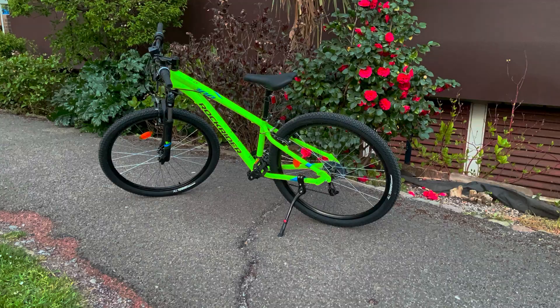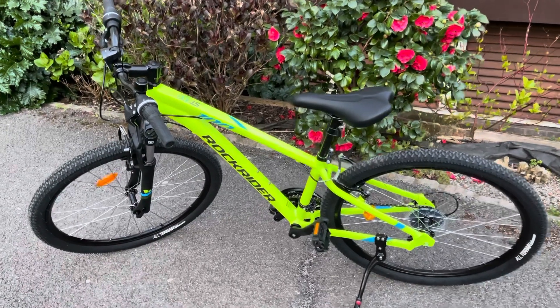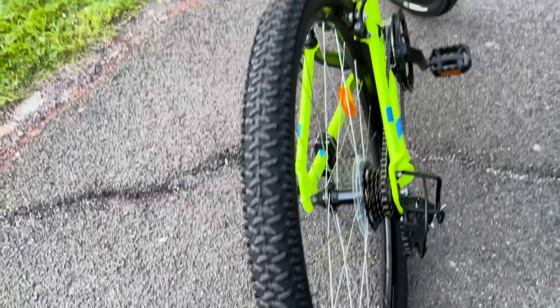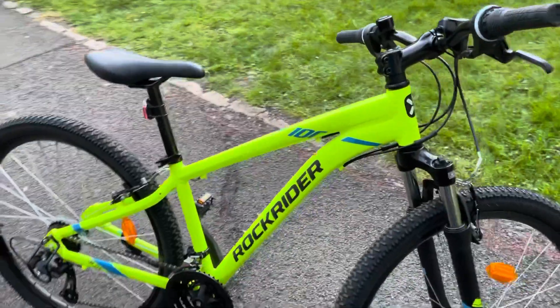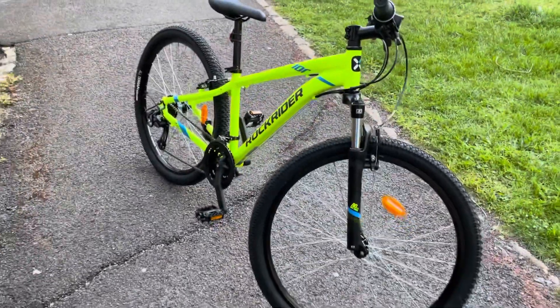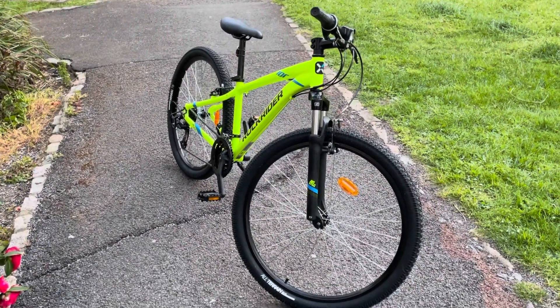Hello everyone and welcome back again. As you can see, this is a luminous color Rockrider ST100 which I bought from Decathlon. They published this as a yellow color — I don't think this is yellow, this is luminous, very bright. It's got 27.5 inch wheels with two inch width mountain bike tires.